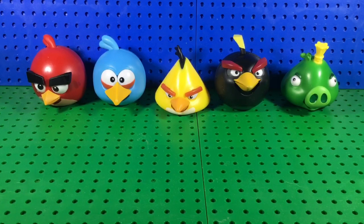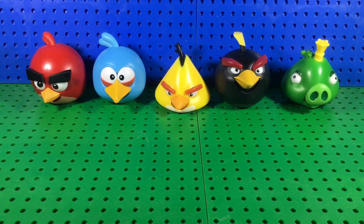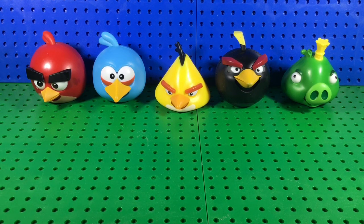So what do you guys think of these figures — do you like them or do you think they're bad? Comment in the section down below, and make sure to like, comment, and subscribe — it helps out the channel a lot. If you want to buy these, the link is in the description down below. I'll see you guys in the next video, bye!